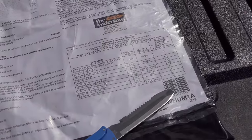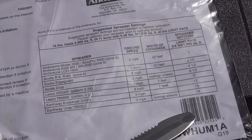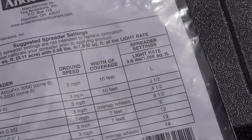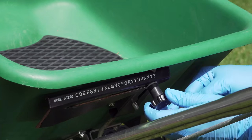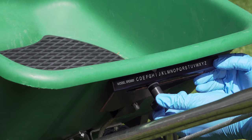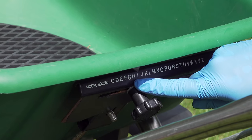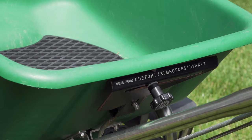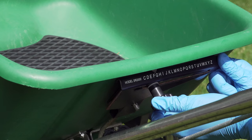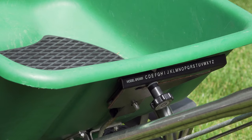Before you start the checkerboard pattern, you need to make one more adjustment. Look at the back of your fertilizer bag for the recommended spreader settings — usually given in numbers, but sometimes letters. You need to cut the rate in half. The reason is that the checkerboard pattern involves two passes, so you don't want to put down twice the recommended amount of fertilizer. Put down half each pass and you get the exact right amount. If your bag uses letters, just find the recommended letter and go halfway to it.